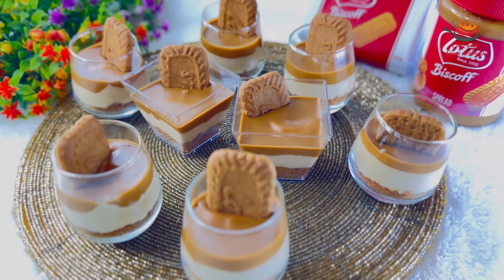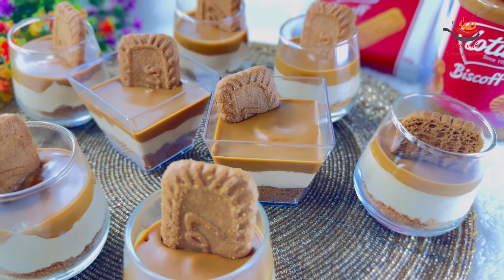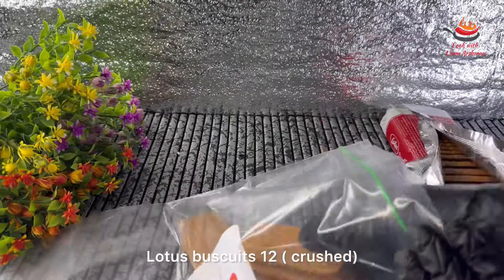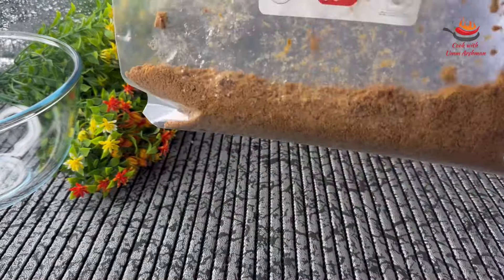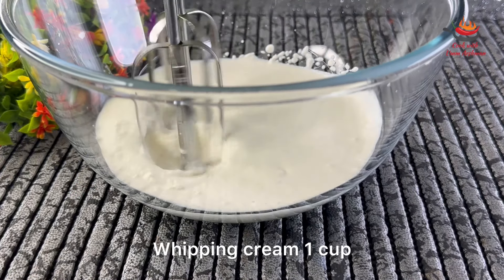First of all, I am making lotus mousse dessert. It is very quick and only needs 2 ingredients. It is very delicious. Here I have taken lotus biscuits and I will crush them in the serving glasses. I am going to crush 12 biscuits here.